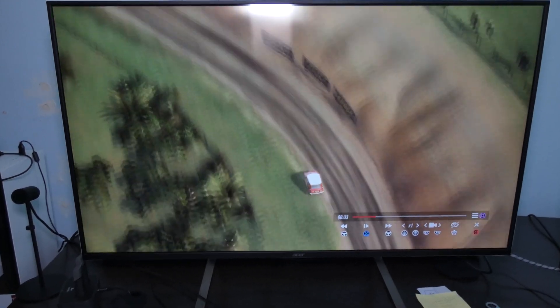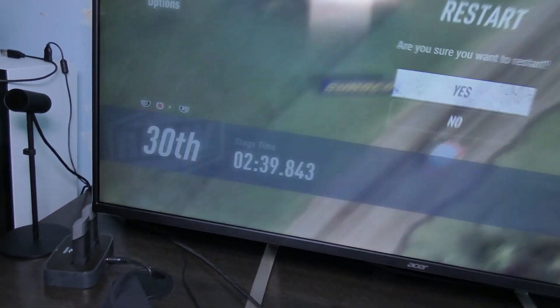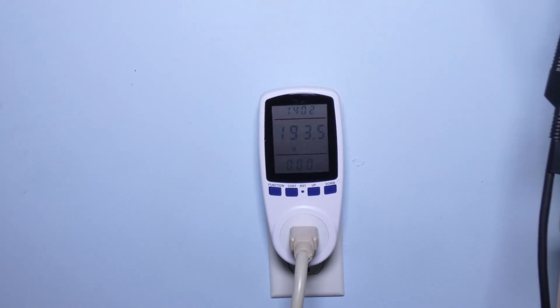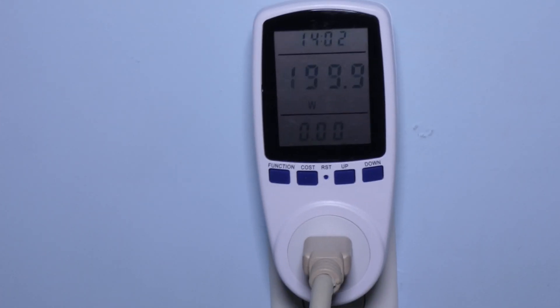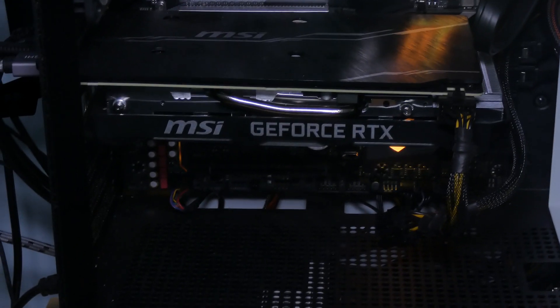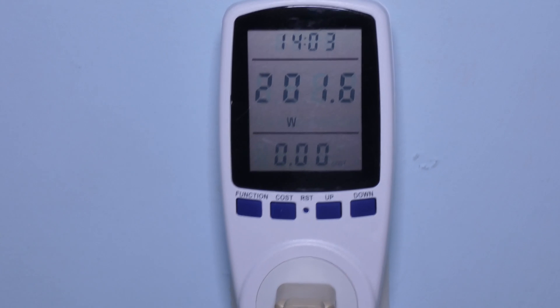So it's around 200 watts minus the monitor itself. Depending on the game, I've seen it go as high as 250 to 260, and sometimes even close to 300 watts — but again, that's with the monitor, so you still have to exclude the monitor wattage. That brings it down to 250 watts at the worst-case scenario on a computer that's an overclocked i9 plus a video card whose manufacturer recommends a 300-watt power supply, and yet I'm not even using anything close to that.